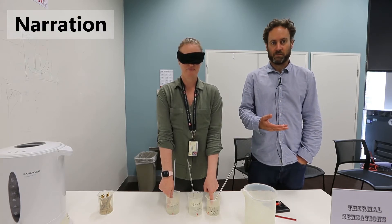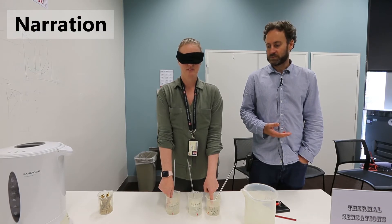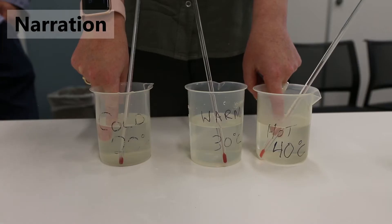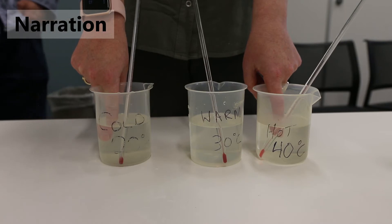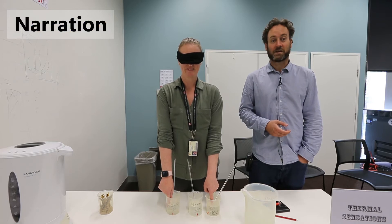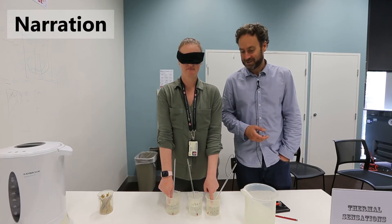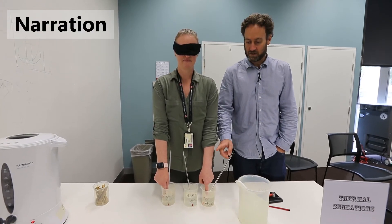What we are going to ask her to do is transfer each finger into the warm water beaker — going from 40 degrees to 30 degrees first and describe the sensation she feels. When moving from the hot water beaker to the warm water beaker, she described that the water was a little bit cooler. Whereas when moving her hand from the 20 degree cold water beaker to the warm water beaker, she described that it was much warmer.